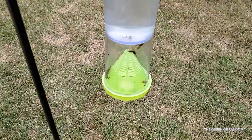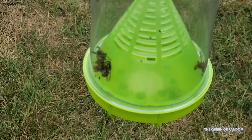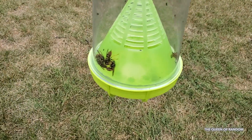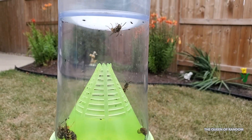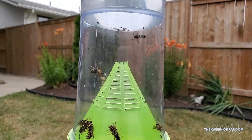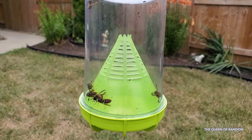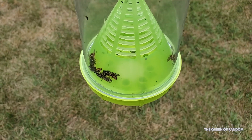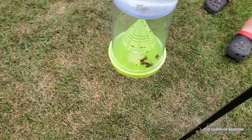Here is day two. We're starting to capture quite a bit of little flies. Looks like we have some dead wasps and some live ones. So now that the nest is gone, this is a great time to have this up, capturing any wasps that are left over so they don't start building a nest. We're still capturing quite a few wasps.